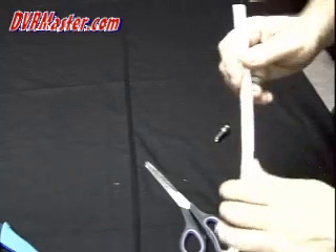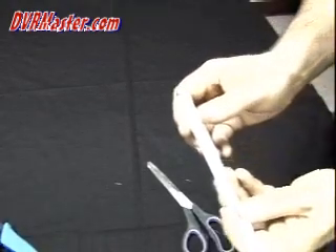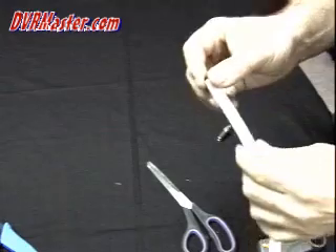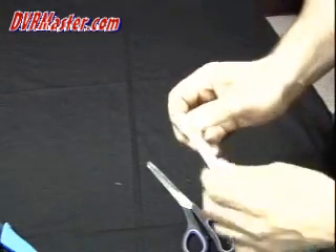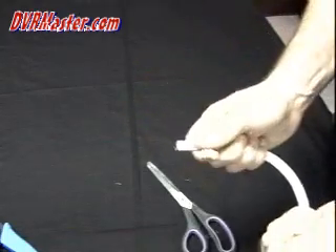This cable is a Siamese cable. Siamese is basically two cables in one — the first cable is 18x2 power, and next to it is the coax RG-59. These two cables are glued together to make installation easy.